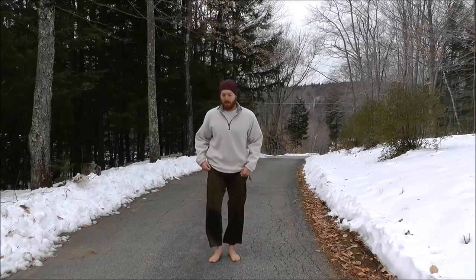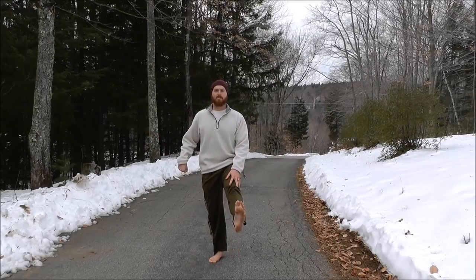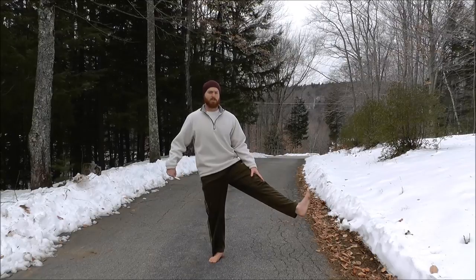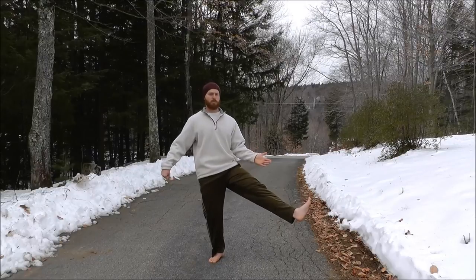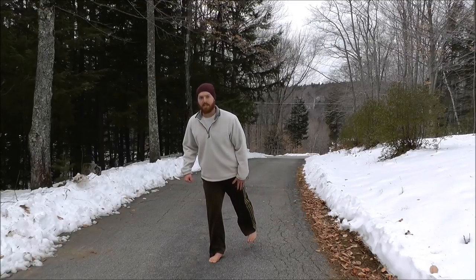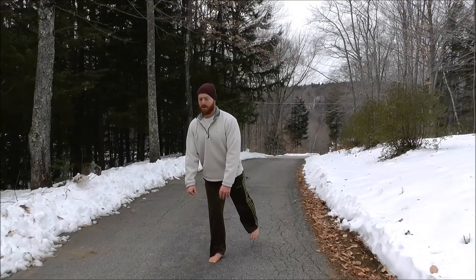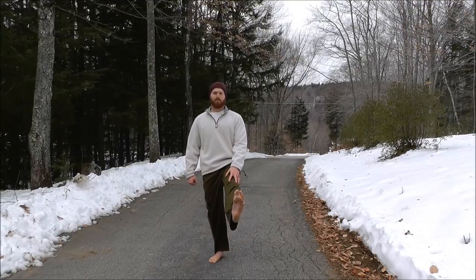Now do the other side. Plant one foot, get a firm stance, hold on to something if needed. Raise the leg in front, pull the toes back, lock the knee for 10 seconds. Bring it in, move it off to the side, press it off to the side — try to rotate your leg backwards, corkscrewing it behind you if you can, don't force it — for about 10 seconds. Then press it behind you, lock the knee, pull the toes back, and lean forward to counterbalance, holding for 10 seconds.